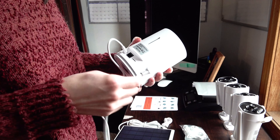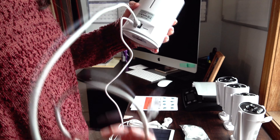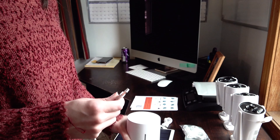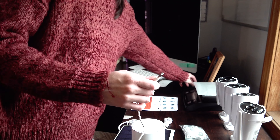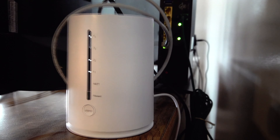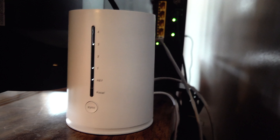Let's go ahead and get these cameras set up and linked to the app and see how they work. Now that we have our home base plugged into our wireless router as well as a power source, I did go ahead and connect the first camera.